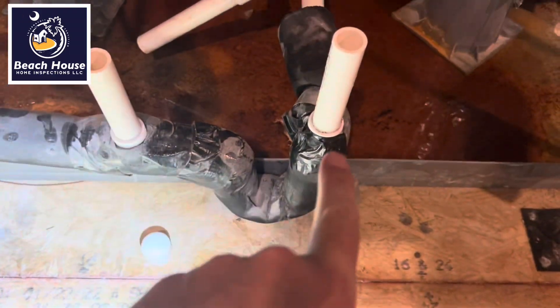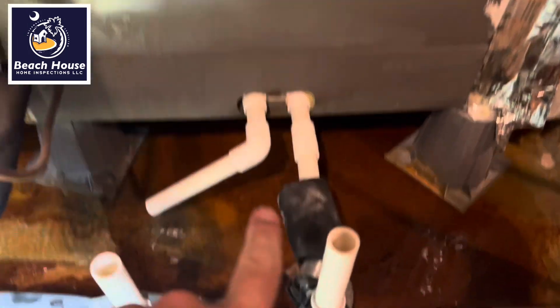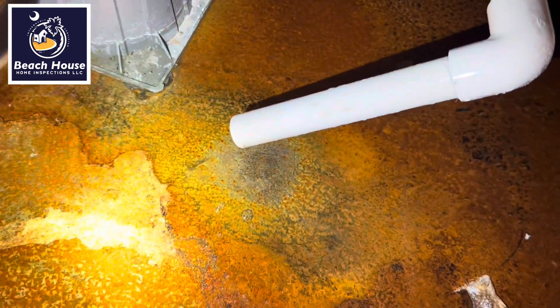This is a P-trap that goes into the air handler. Your evaporator sits here. All of your water should be coming out here, not here — that's your secondary drain.